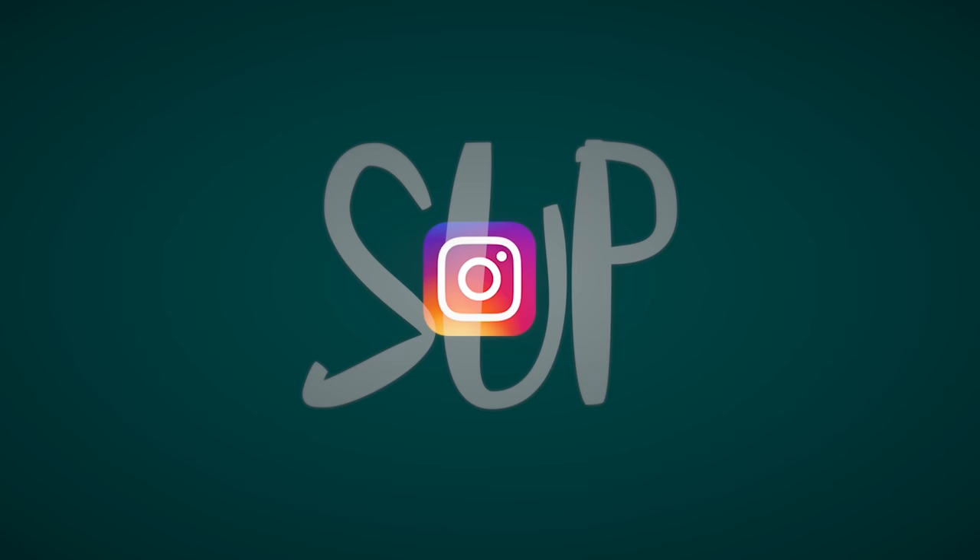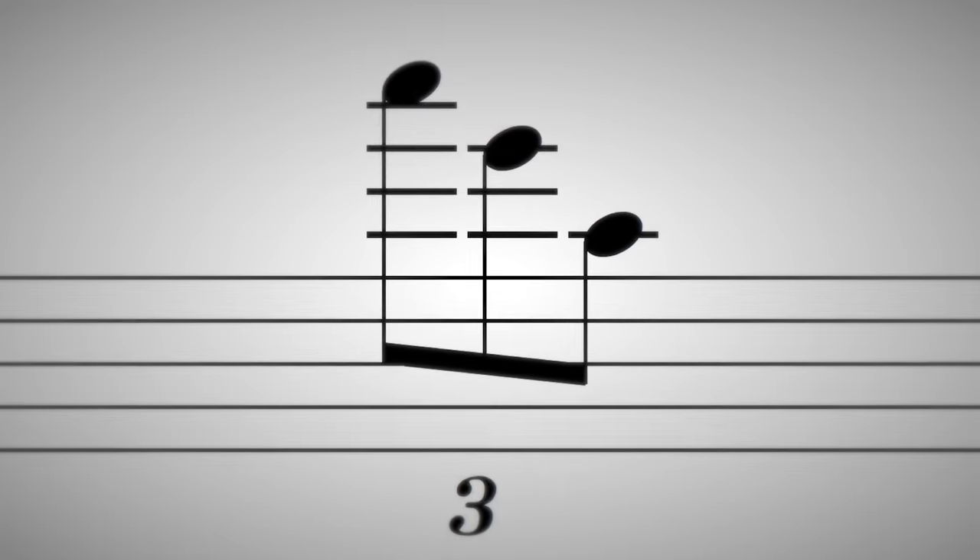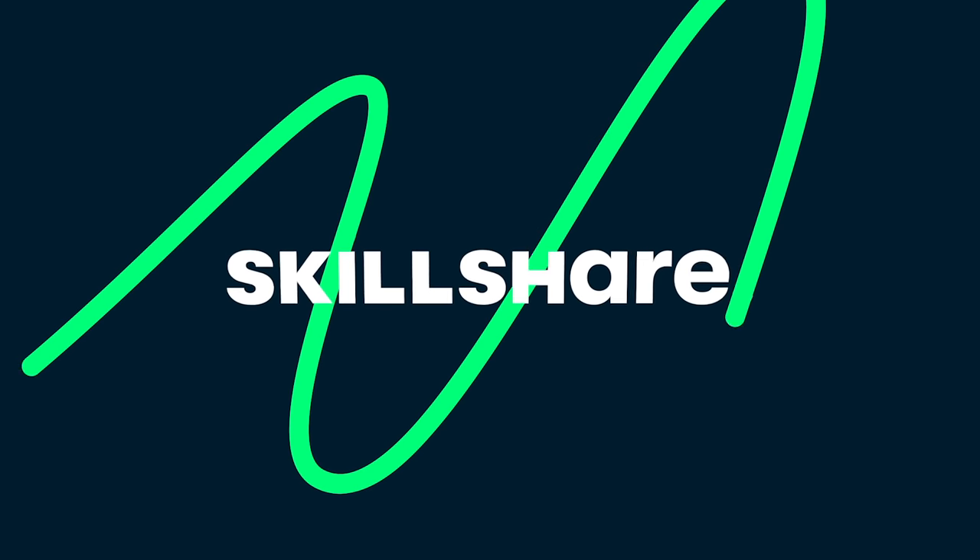Welcome everybody to the Superfast Instagram Q&A. This video was brought to you by Skillshare.